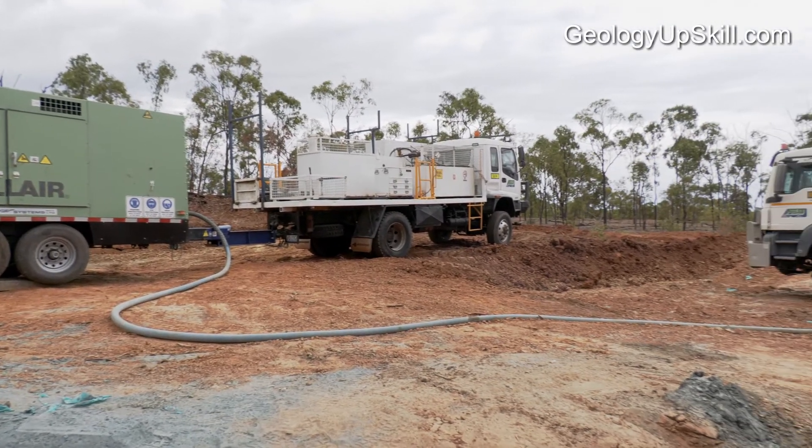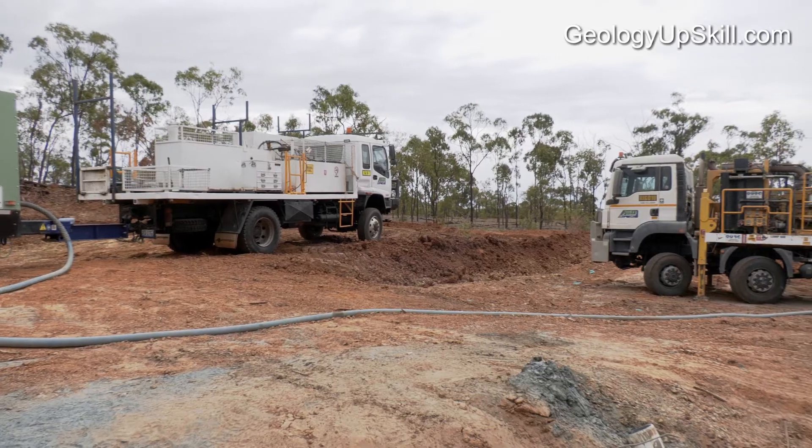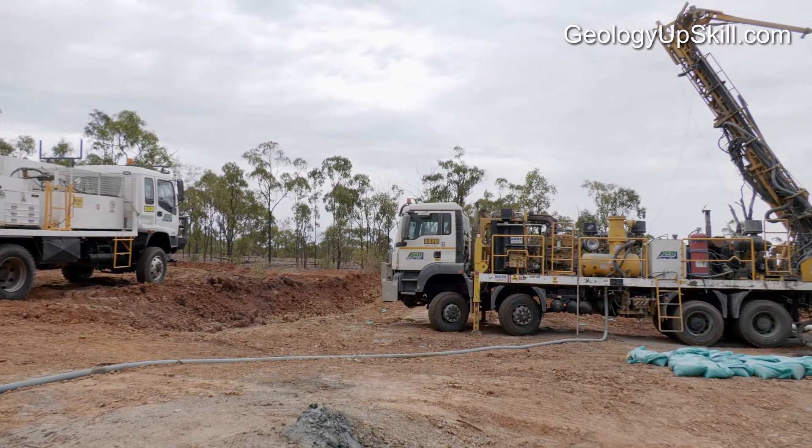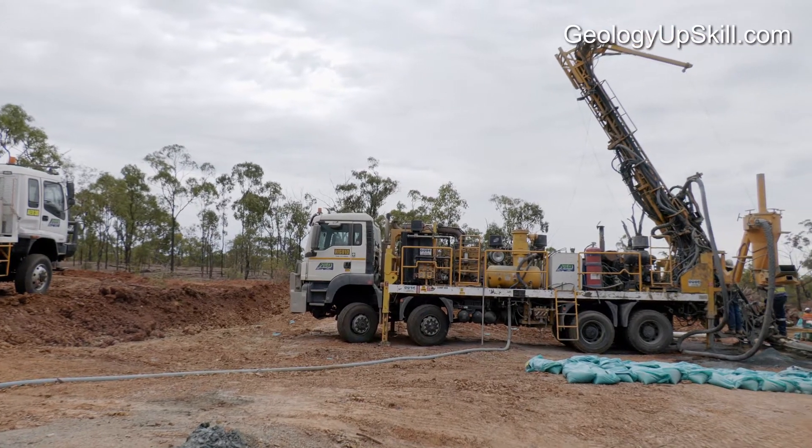This rig is using an external compressor. That compressor supplies air to the rig via that blue hose. Some rigs use an onboard compressor or a combination of an onboard compressor and an external booster compressor.